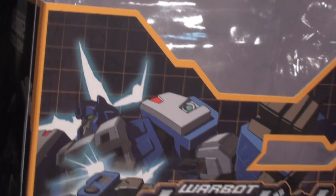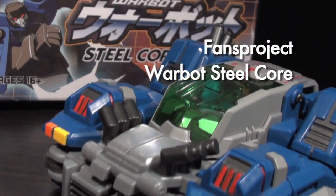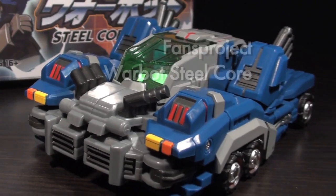Ladies and gentlemen, this is internet personality Vangelis, and after over two years, it is time to return to Fans Project's WarBot series with SteelCore, a cold blue Heartmaster who knows the truth.